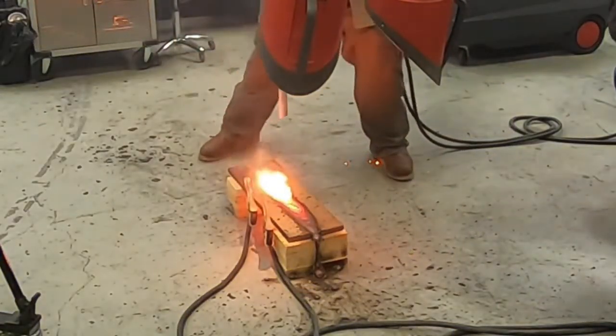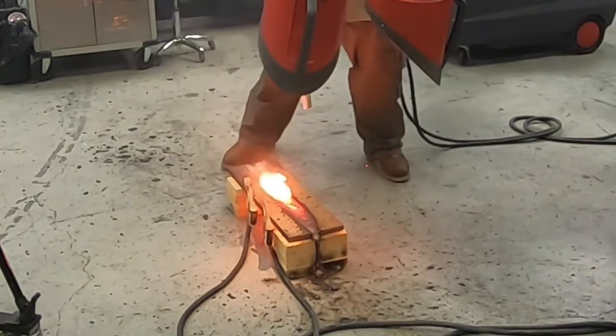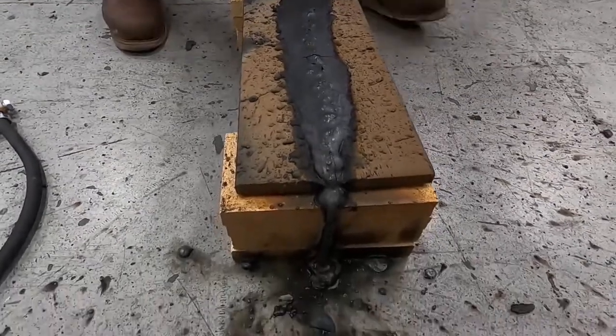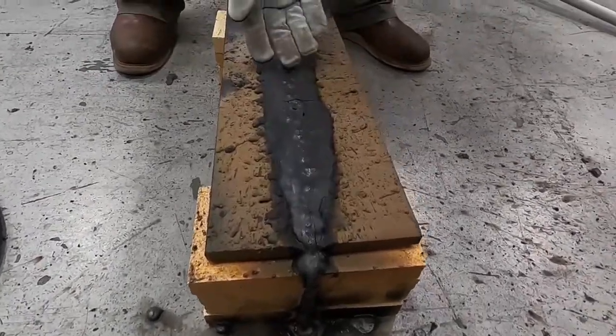I can't wait to dig into this and see what the penetration profile looks like. I bet it goes halfway to three-quarters through. Man, that's hot. Look how sweet that is — you can feel the UV off that one. Look at the size of that weld bead right there with my hand by it.